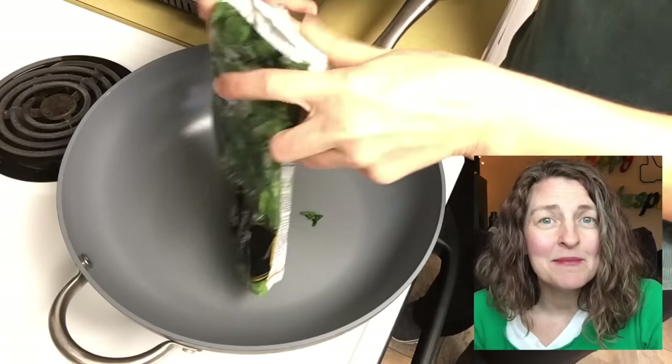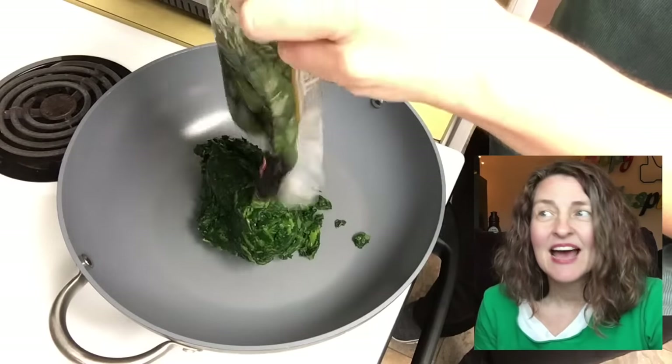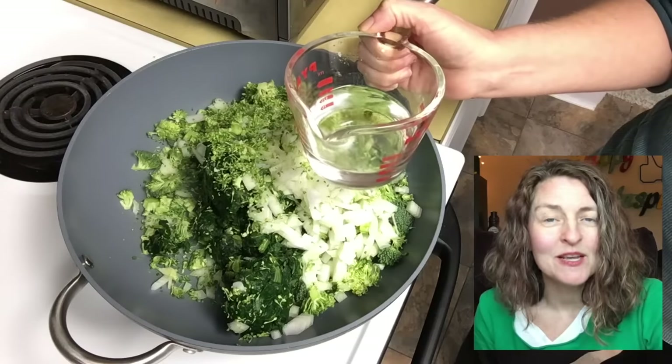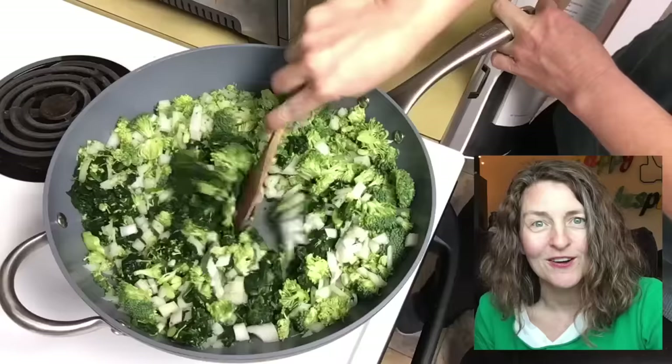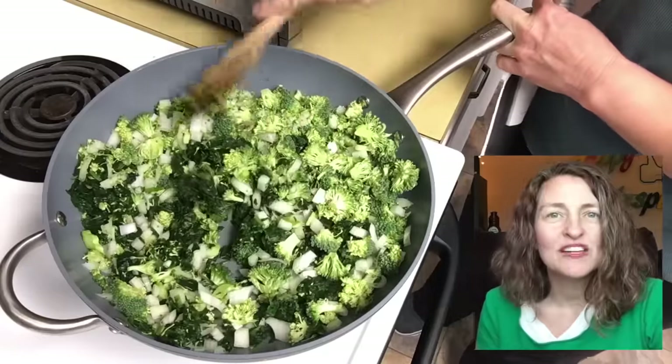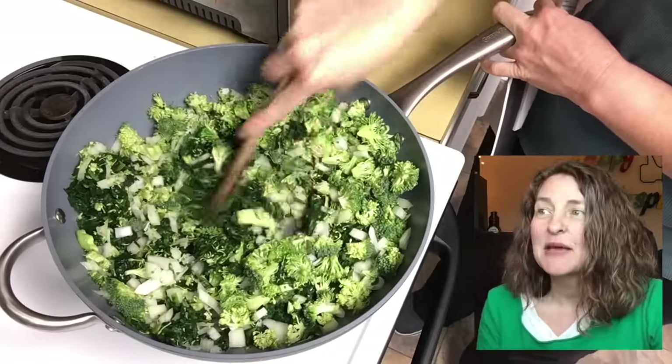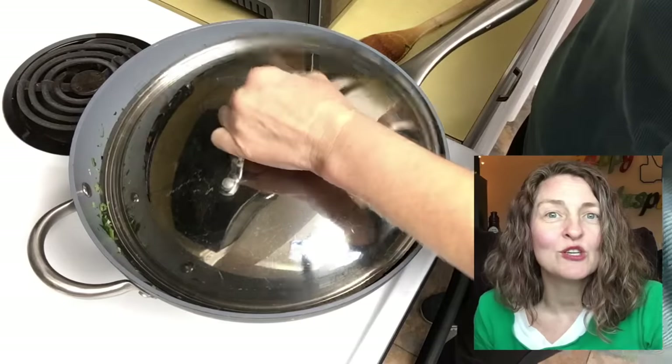Using a large skillet over medium-high heat, we're going to add one bag of frozen spinach that has been thawed, 12 ounces of broccoli that has been chopped, one diced yellow onion, and one cup of water. We're going to cook the vegetables in the water until the broccoli is tender. To keep the pan from drying out, you're welcome to use a lid.